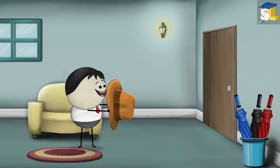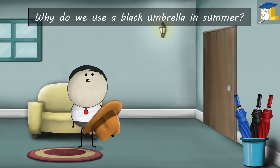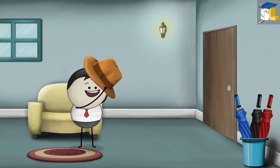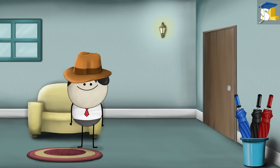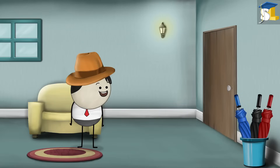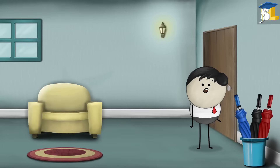Heat Transfer. Why do we use a black umbrella in summer? Looks like you are heading out today, but it is so hot outside. Why don't you take a dark colored umbrella, preferably black.